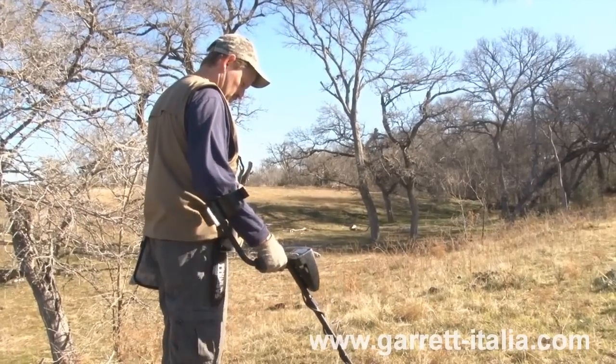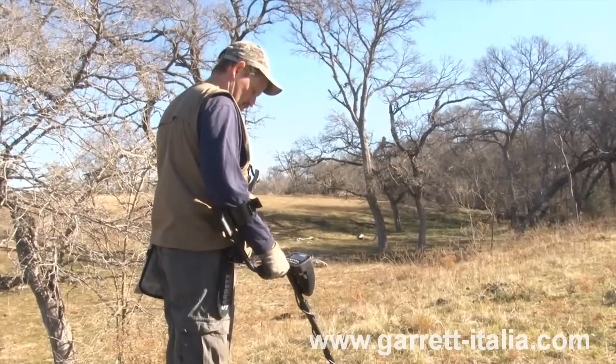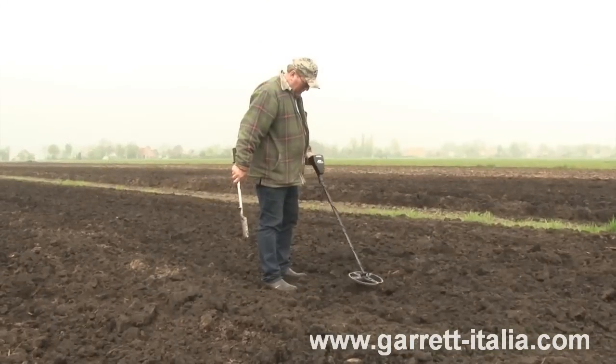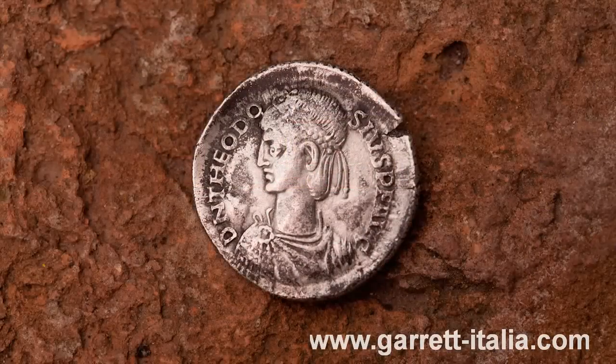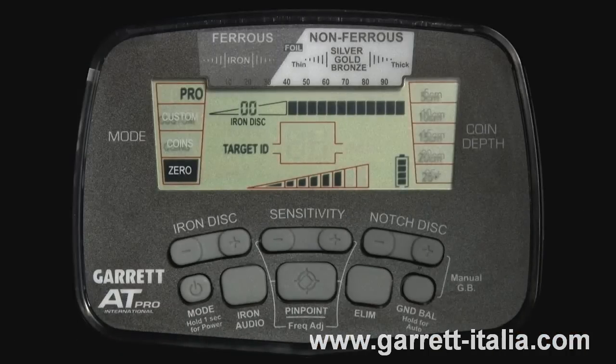The third tone is either a bell tone or a high tone, depending upon the operating mode. When operating in standard mode, non-ferrous items with medium to high conductivity — such as most coins and jewelry — produce a bell tone. In Pro mode, these same items produce a high tone.